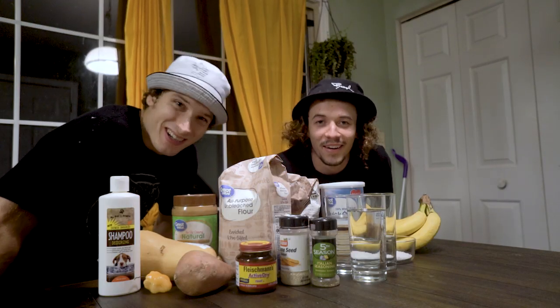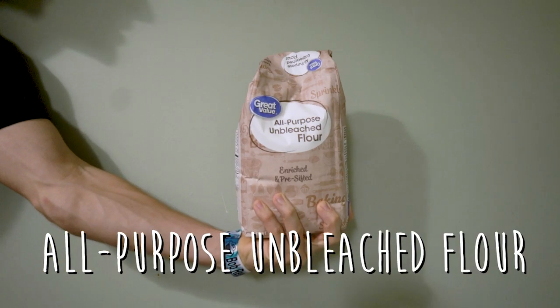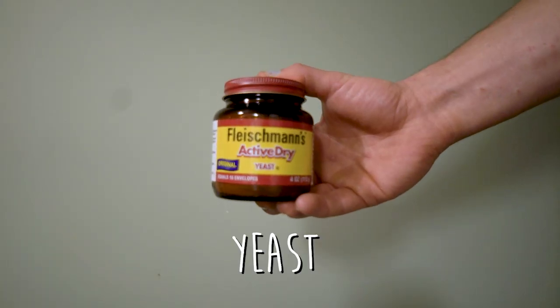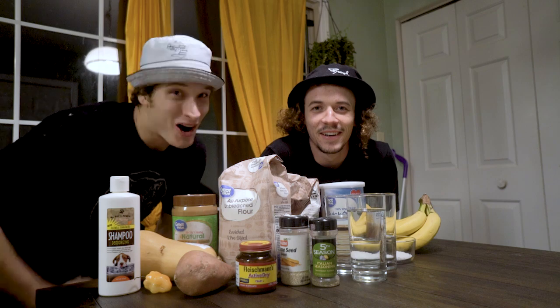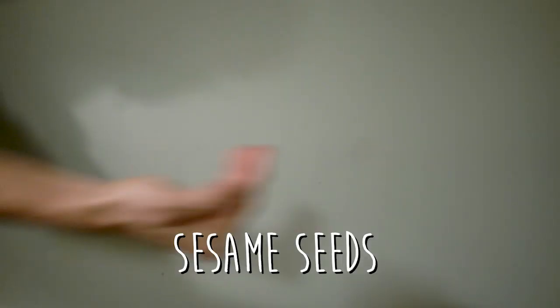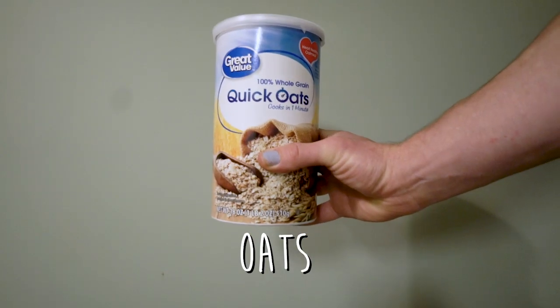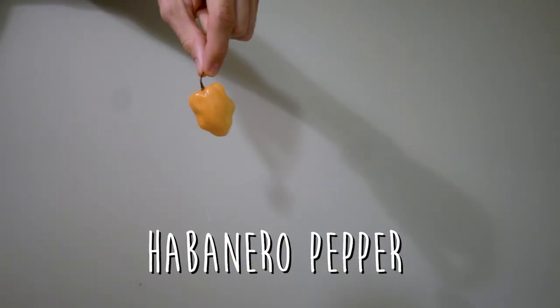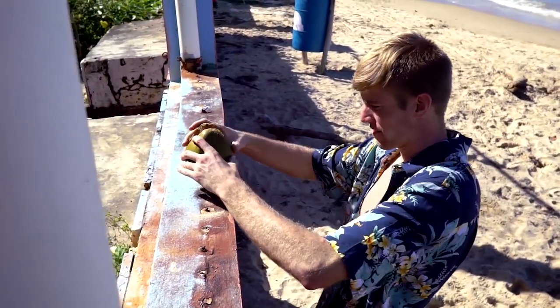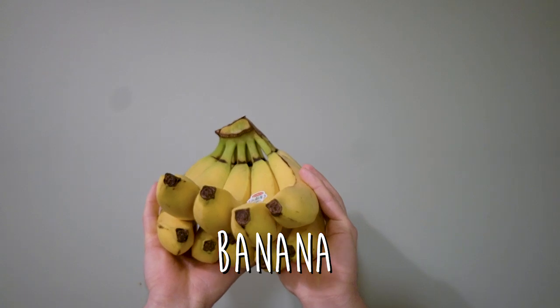Here's all of our ingredients: all-purpose unbleached flour, yeast, salt, water. But we're gonna spice up our recipe. Here are some ideas to spice up your own recipes: sesame seeds, oats, Italian seasoning, pumpkin seeds, a habanero pepper, coconut, banana, cat, cat eye.